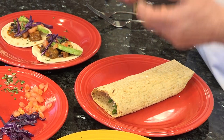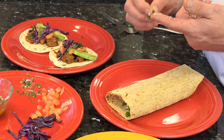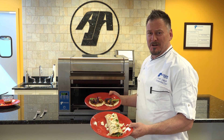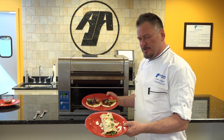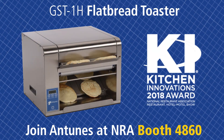Look at what the Antunas flatbread toaster can do. You're going to see it at the National Restaurant Show very soon. Remember — the Antunas flatbread tortilla toaster, the mother of all toasters. We're going to see you this year at the National Restaurant Show. But always remember this when it comes to food: don't let your mind limit you. We will see you next time. Bye bye, thank you.